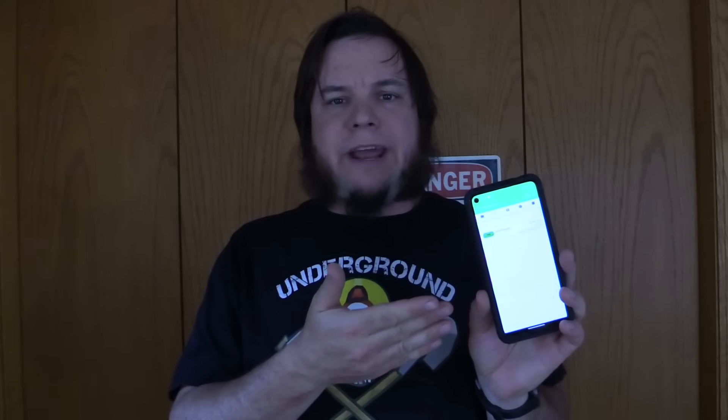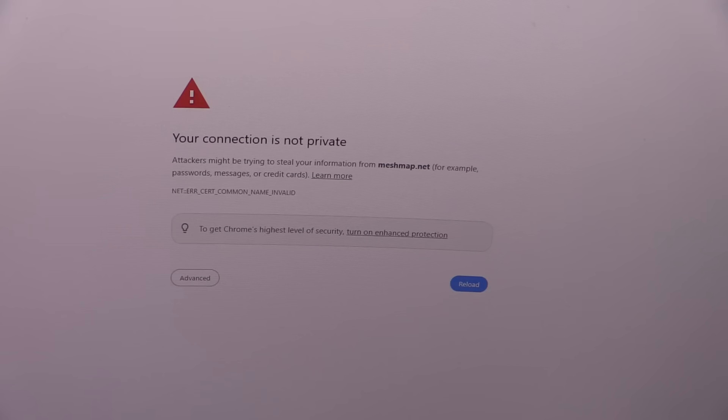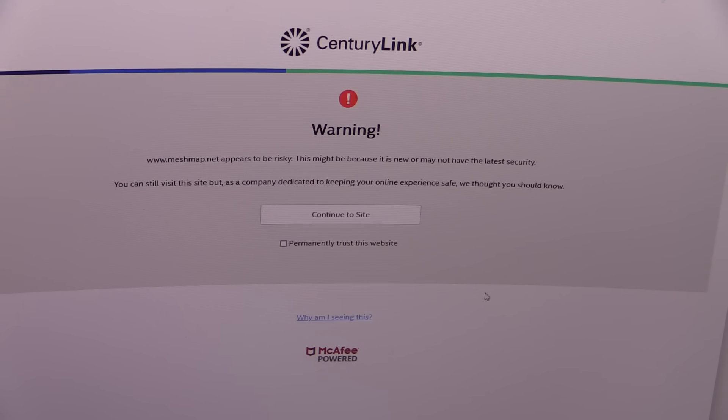I seem to be the only node in the neighborhood, so I can't really talk to anyone else. There's supposed to be a map on the app, but nothing seems to show up on it. I don't know if I need a GPS module before this will work. There's also supposed to be this meshmap.net, but my browser and my ISP's antivirus will not let me go there. Chrome won't let me load it at all. When I try Firefox, my ISP jumps in and says you really don't want to go here — this is a really sus website. Apparently, if I do find other Meshites, I can share a QR code with them and get on the same frequency.